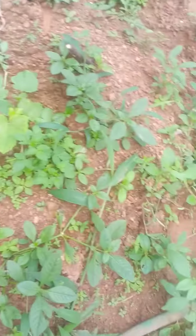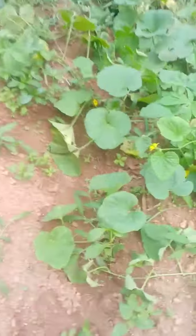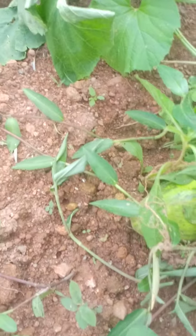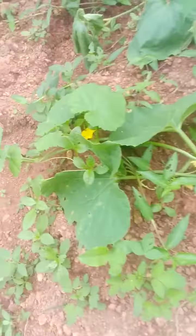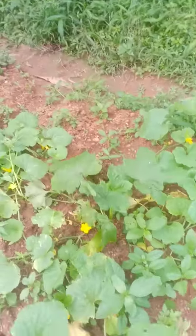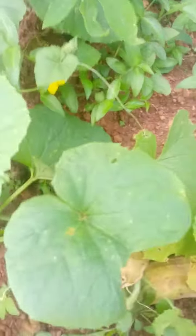All right, let's go. There is a lot of fish in the middle of the river. I will go to the river. Let's go.